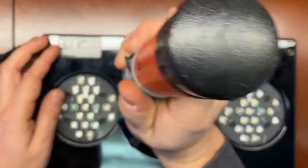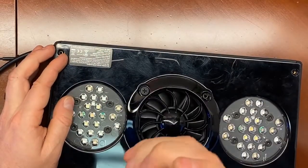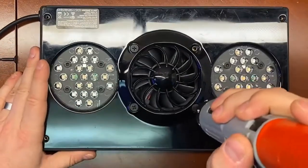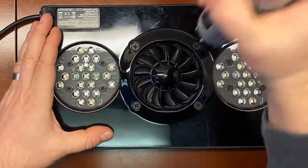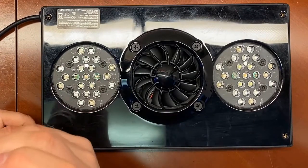Very short period of time — a minute per fixture. And then you are completely ready to go, and you can do the firmware upgrade in Mobius, and you'll be all set. All right, that's it. Thanks for watching. Have a great day. Bye-bye.